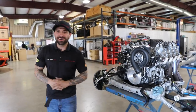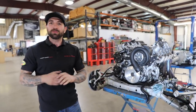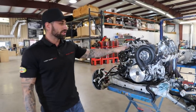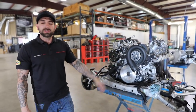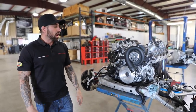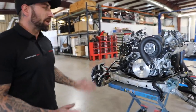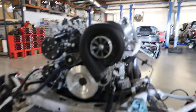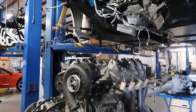Hey guys, welcome to the vlog. You saw what we just did with this Corvette — pulled the whole powertrain out of it. Now I'm going to explain what we're getting ready to do. This car was already built by us about five years ago. It's a stroker motor with a supercharger that makes about 850 horsepower to the wheels, and this owner has enjoyed it for years and now wants to upgrade it even more.